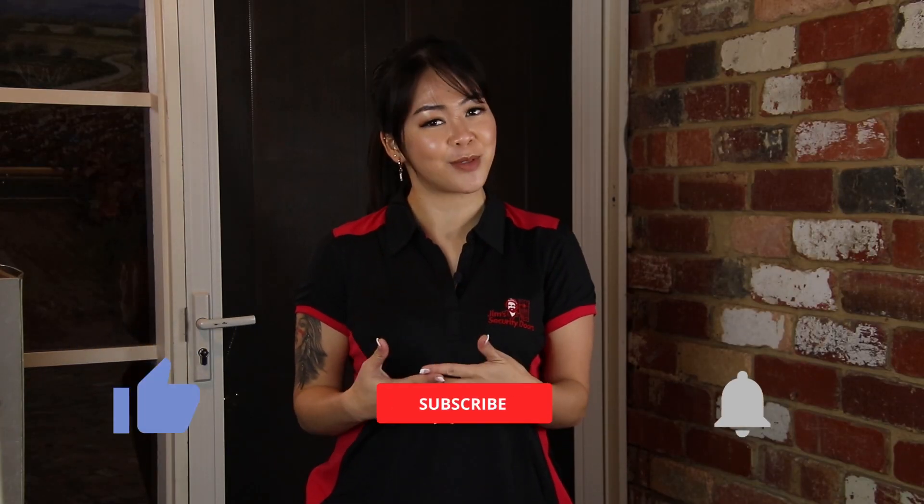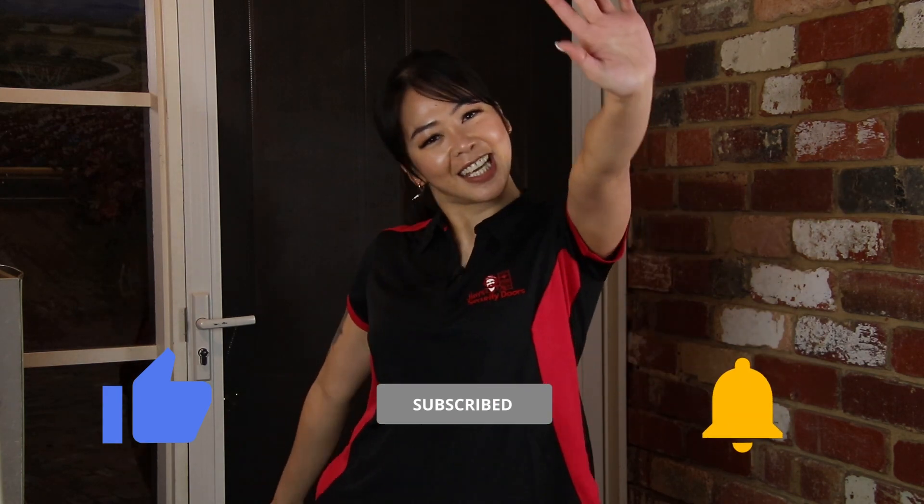Thank you so much for watching this video. My name is Anne, and I'm from Dream Security Doors. I'll see you in our next video. Bye!